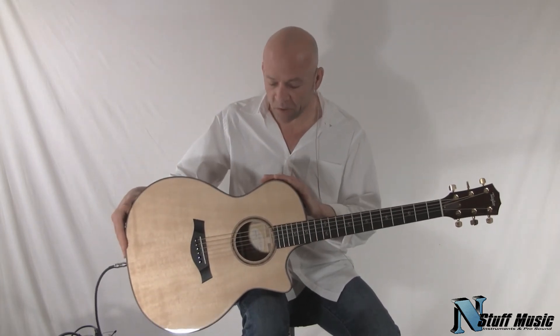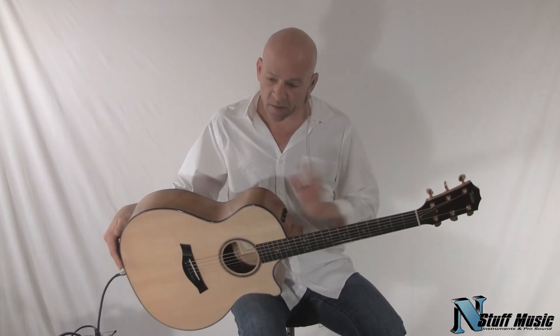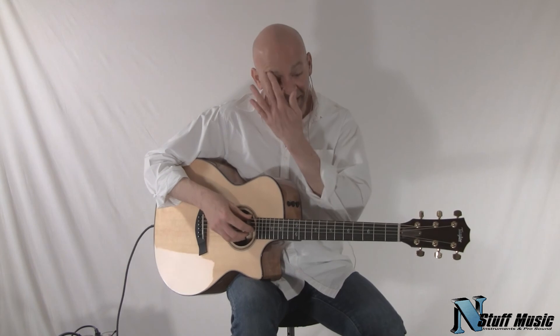Meticulous attention to detail and build quality. So there you have it, the Taylor 514 CE Limited Fall Edition. It's available at N Stuff Music, and it comes with a hard shell case. My name is Mark Lucas. Thank you very much for listening today and enjoy your day.